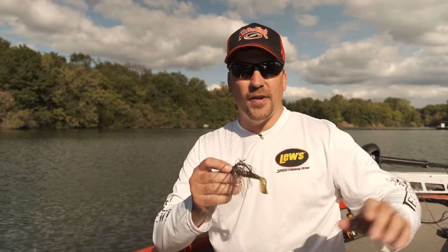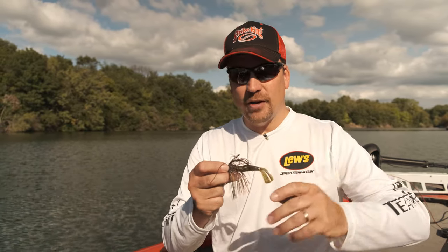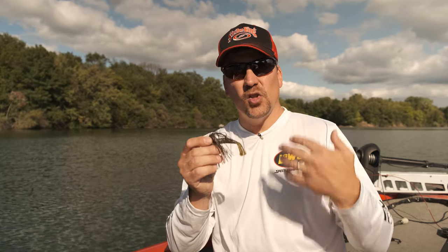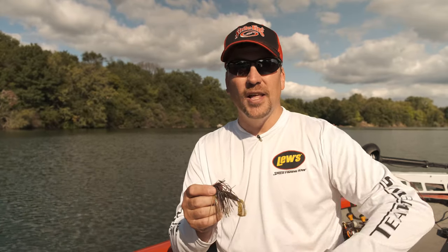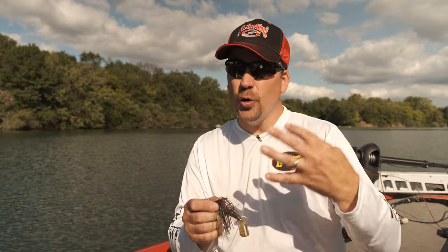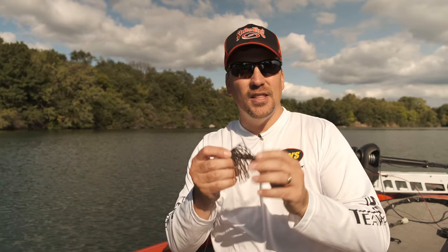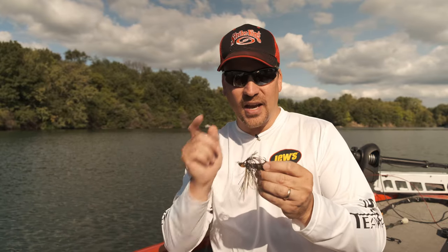I hope you learned something today with the three different swim jig presentations. This is one of those lures that, if I've got four, five, or ten rods out on my deck, a swim jig is something you will always find on my boat because it's so effective — not only for those arm-ripping strikes, but it's an excellent search bait as well. Fish will often show themselves, and even if they don't hit it, you know where they are and can go back and follow up with something else.